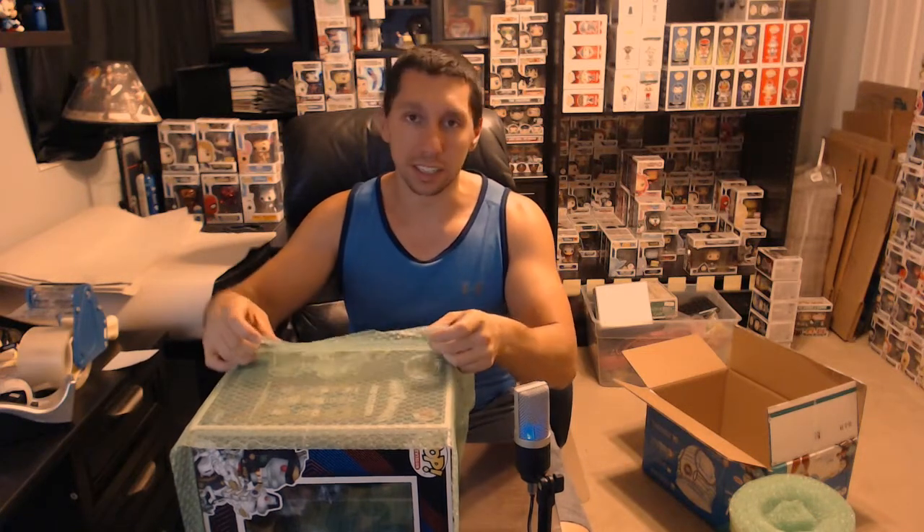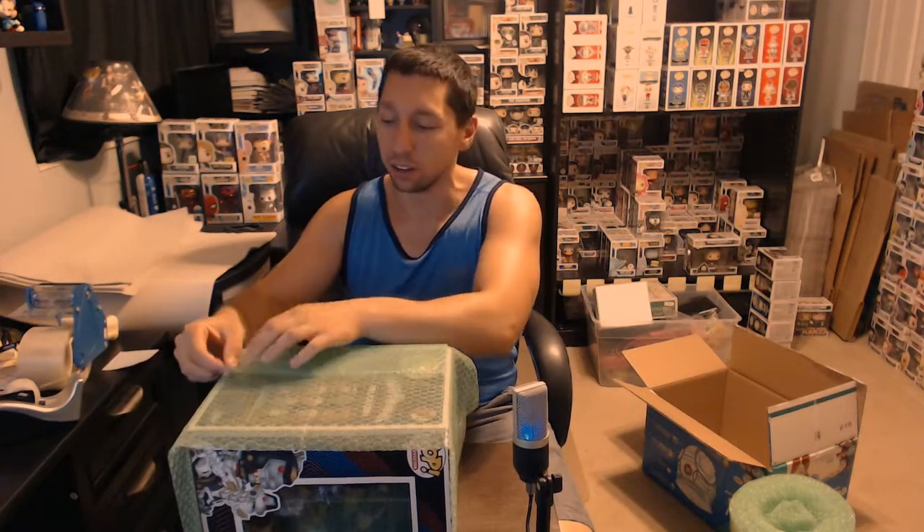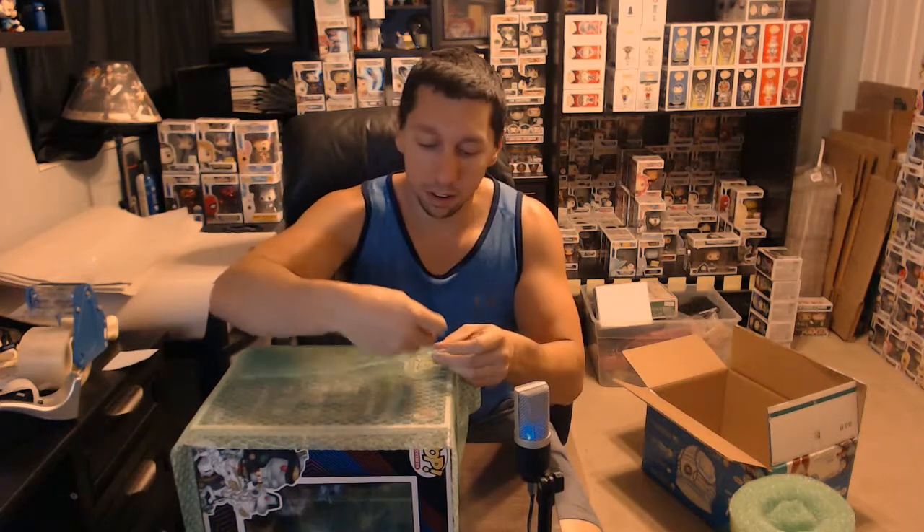I don't want it to get to the customer damaged at all. I want them to get it the way they saw it pictured. When I take my pictures and put a listing up — primarily on Mercari — I put every side: side, side, back, front, top, bottom, so everyone can see it. Being fully transparent is important; it's frowned upon if you're not, and you'll start getting bad reviews. You don't want to hide something from the buyer, so I am taping now. I like to make it look nice and clean when it gets there.